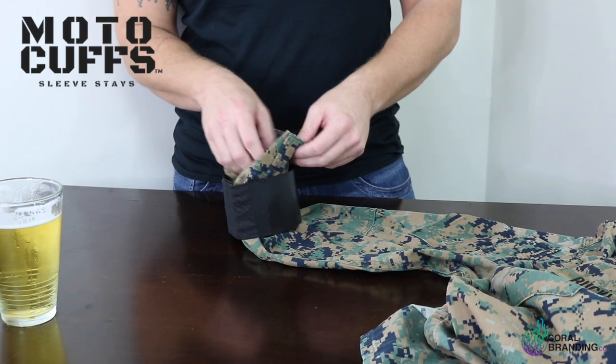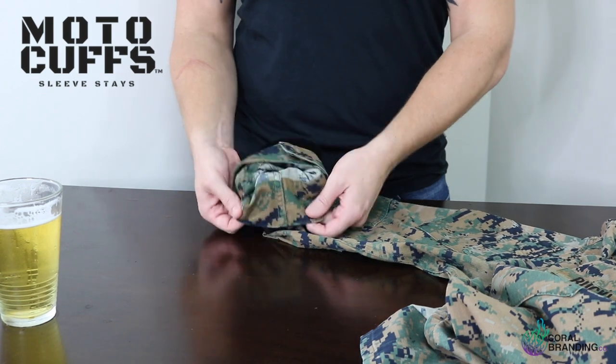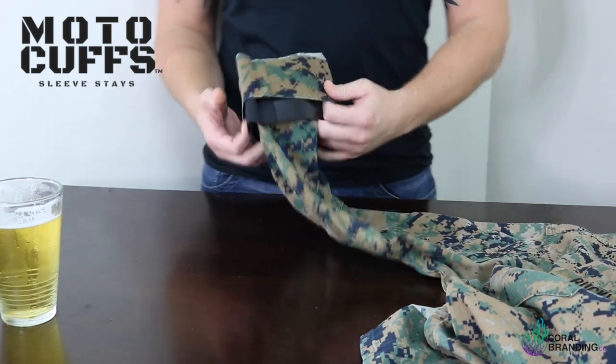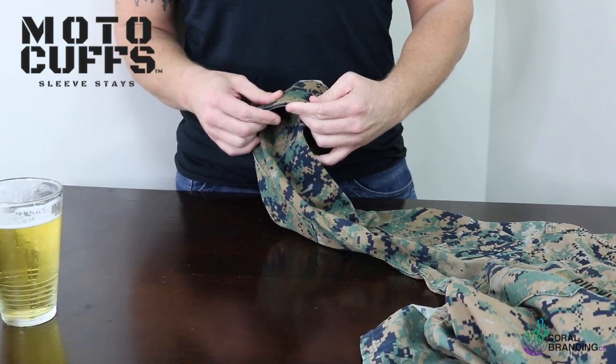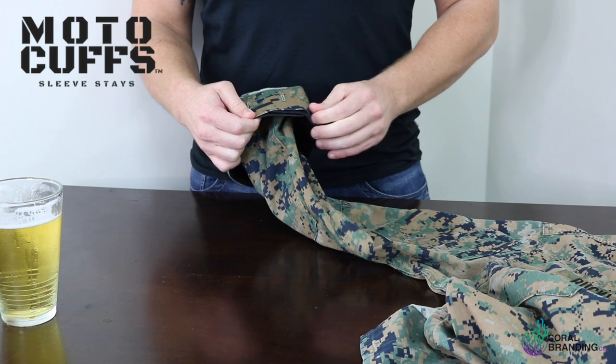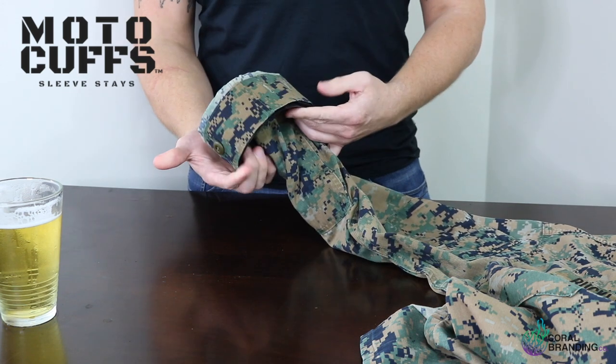Next you're going to flip the end of that sleeve over the Motocuff all the way around just like so. It's important that you make sure that the end touches all the way around that Motocuff just like that.